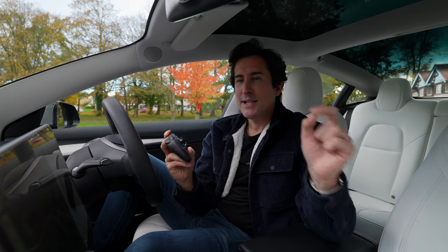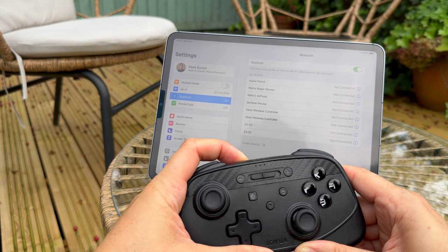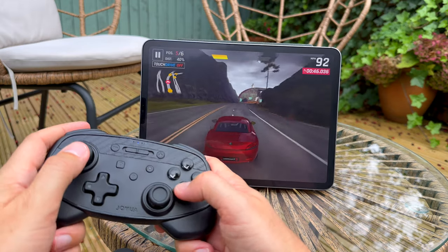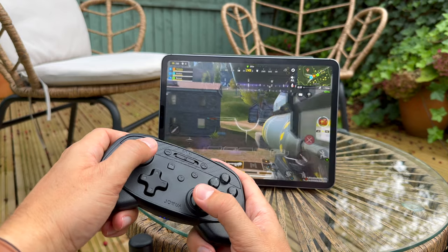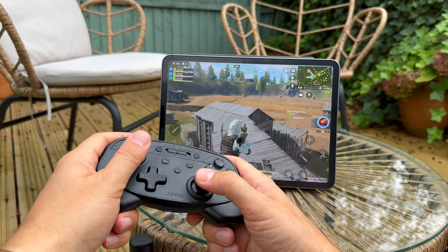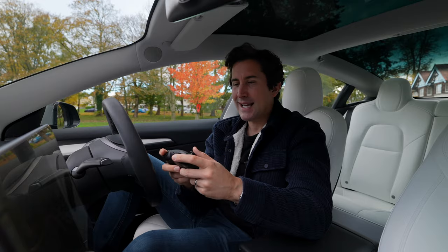Another big advantage — and something that put this above other controllers for me — is multi-connect. It works with iOS, iPad, and Android as well. You can flick the switch to pair it to a different device, or Bluetooth pair each time. I've been using this a lot on the Tesla, but also on train journeys with my iPhone, which has been really cool.